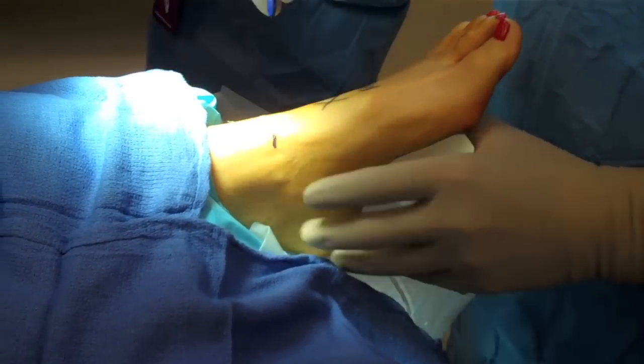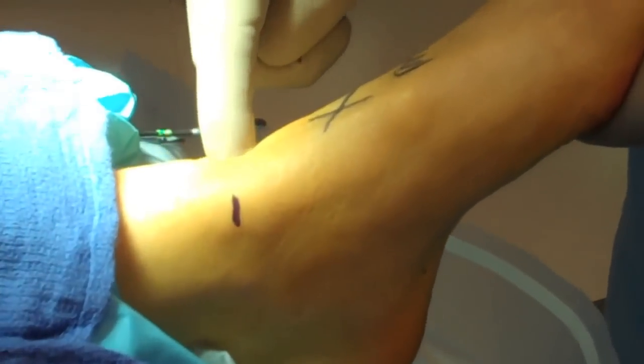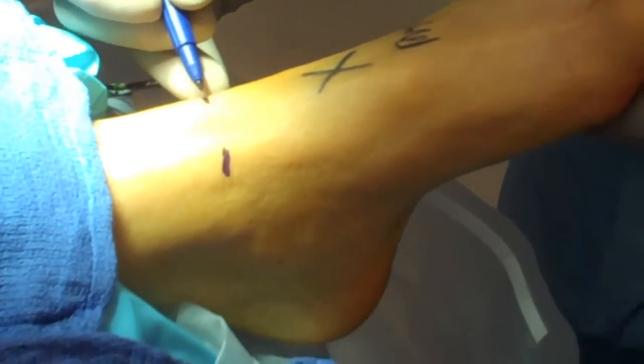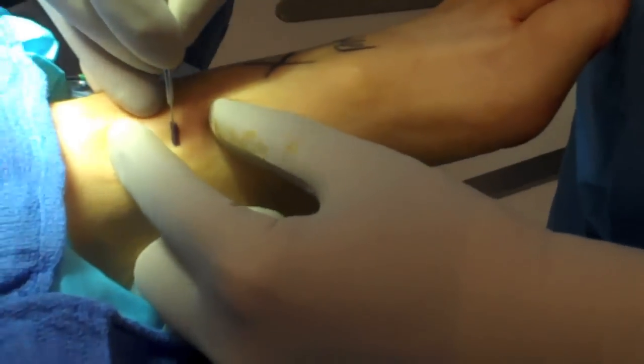I typically use a three portal technique with an anterior medial, anterior central, and an anterior lateral portal. Here the portals are being marked. The anterior central portal is not always used, but I prefer it for arthroscopy placement. These are placed directly over the extensor tendons.